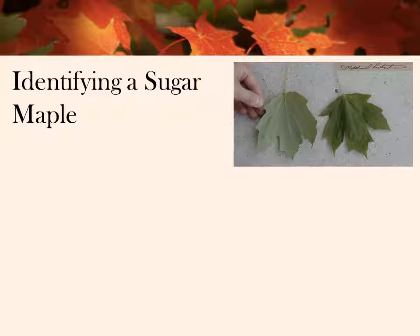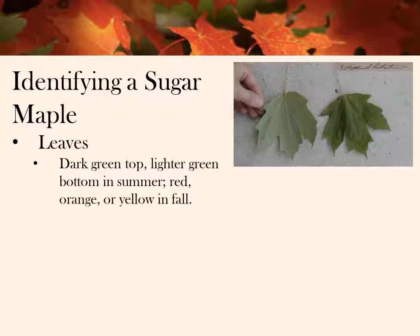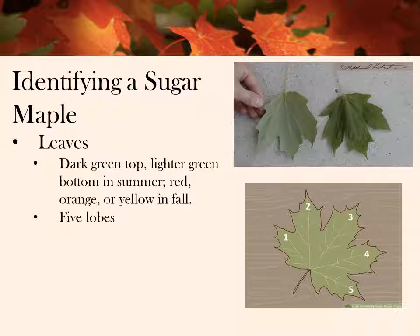It's easiest to identify sugar maple trees by their leaves. In the summer, the leaves will be dark green on the top and lighter underneath. In the fall, the leaves become a stunning orange, red, or yellow color. The leaves have five lobes — three large lobes in the middle with smaller lobes on the outside, and this will be most defined in older trees. Younger trees, the lobes might be a little smaller and harder to identify as all five. The leaves will have three pronounced veins running through the main lobes.